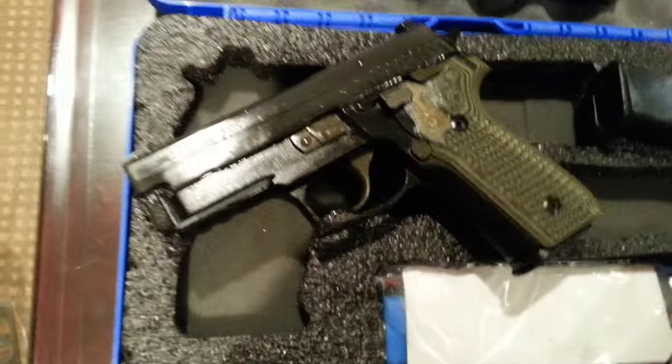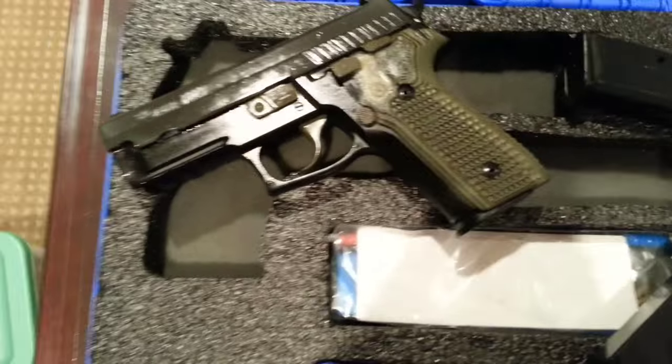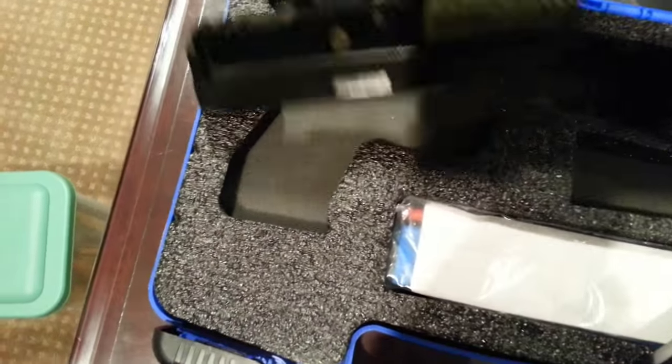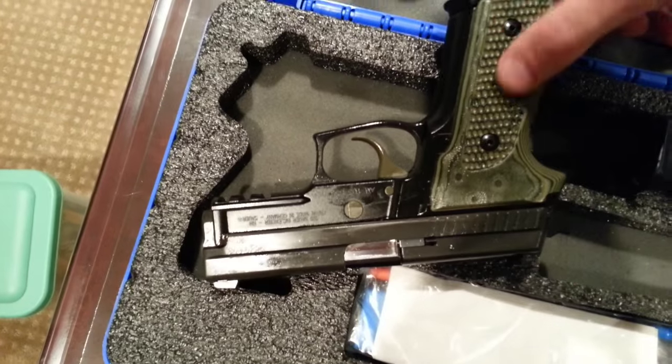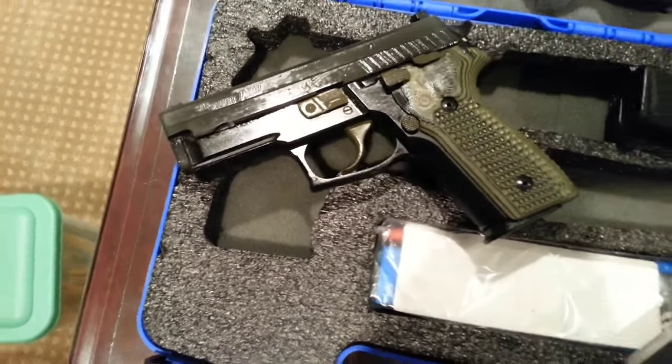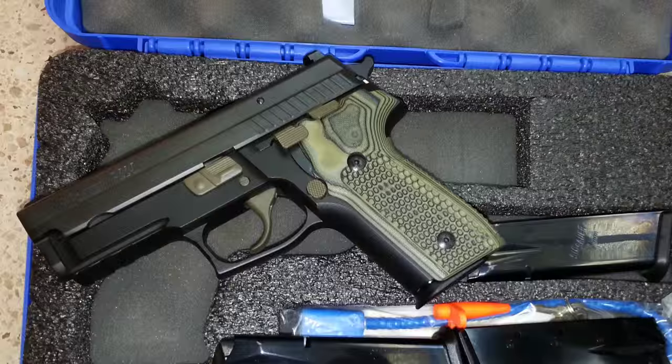As you can see, I threw on a pair of these great G10 grips. Not only do they look awesome, but they really add to the traction when your palms get a little sweaty. With the grips, there are enough options out there to fit any hand or texture preference, so accessories are abundant with the P229.